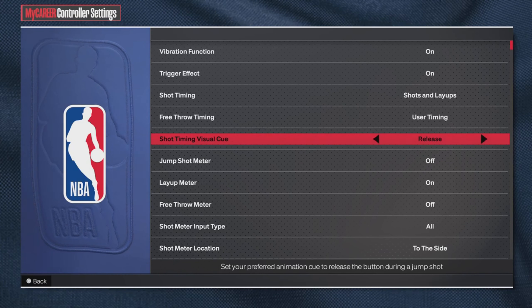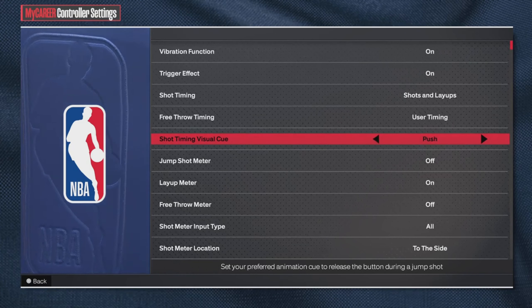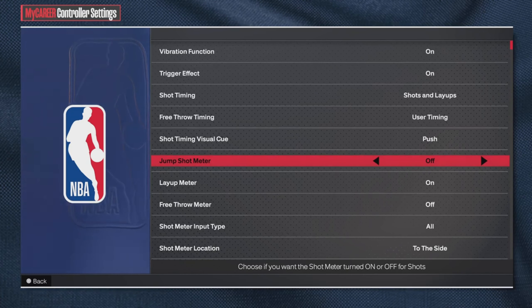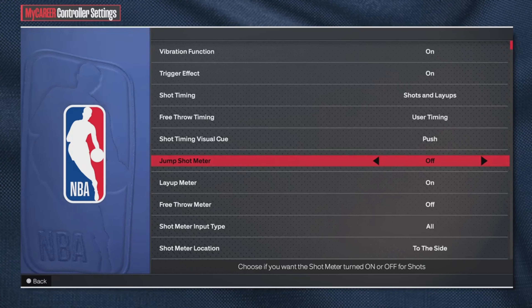Please try 'push' or 'release' for your visual cue timing — trust me, you will not regret it. Overall you're gonna be a better shooter in the game, not just from the three-point line but overall. So get that dialed in before we get into the jump shots.